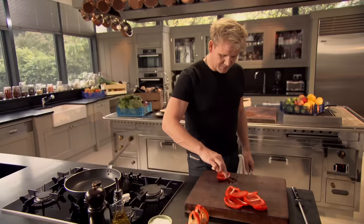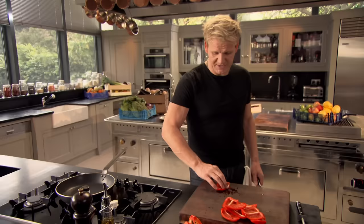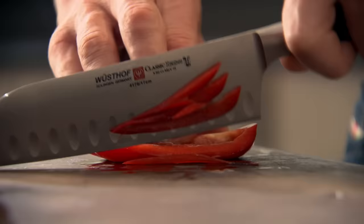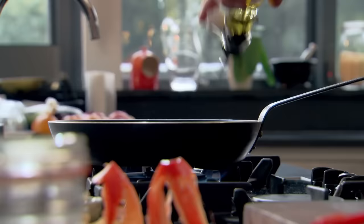Three finger rule: one finger in front, two behind. Pinky holding it down, thumb holding it nice and flat. The flatter the vegetables, the more confident you are when you slice. Red onion. Olive oil all in.